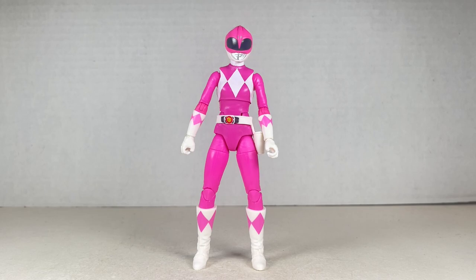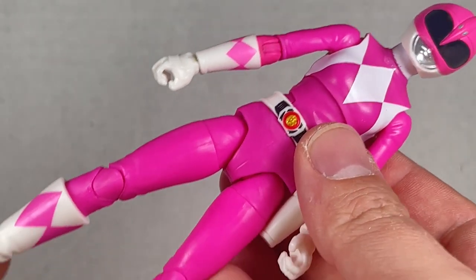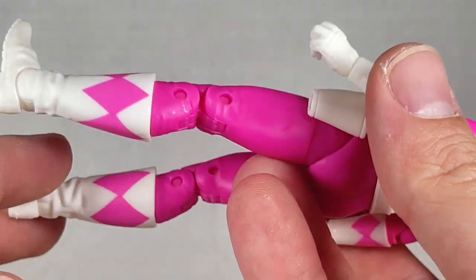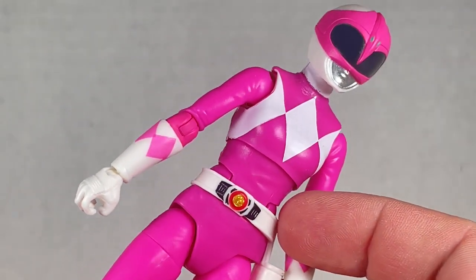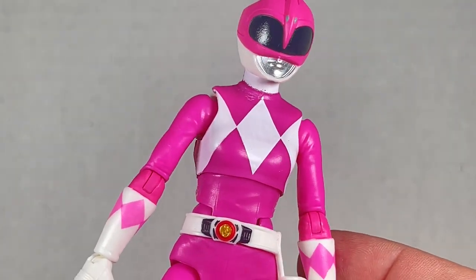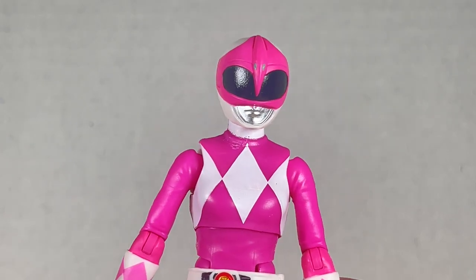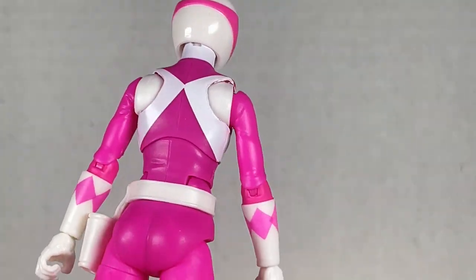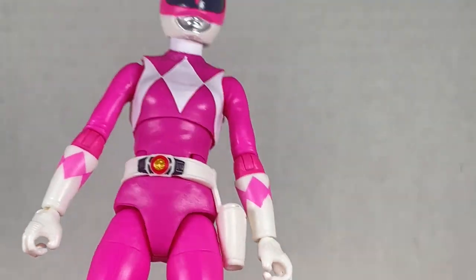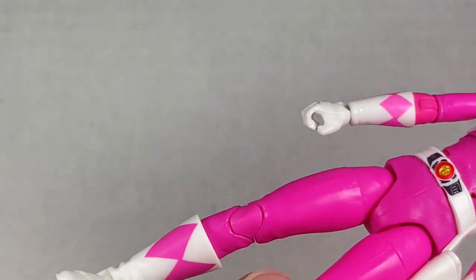Coming up next is April O'Neil. This whole figure is a reuse of the Pink Ranger body — but this is phenomenal, perfect, and wonderful. Exactly what I've been looking for for the Pink Ranger. I might just take this after the review, change out the skirt, and that's going to be my Pink Ranger for the Lightning Collection. I really love this figure and how it looks.